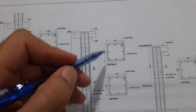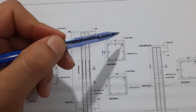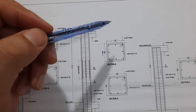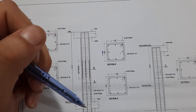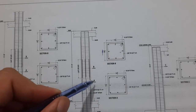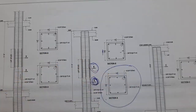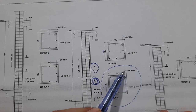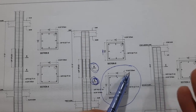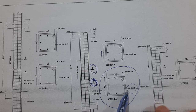For the column, the size is 13.5 inches by 13.5 inches. We have eight numbers of steel rods total, with a diameter of three-quarter inch, which is 16 millimeter. There are two sections shown — this is a lapping section, with hollow steel reinforcement visible for overlapping. Section A shows 13.5 by 13.5 inches with eight rods of 16mm dia. The lateral tie ring size is three-eighths inch, or 10mm, with spacing of three inches center to center.